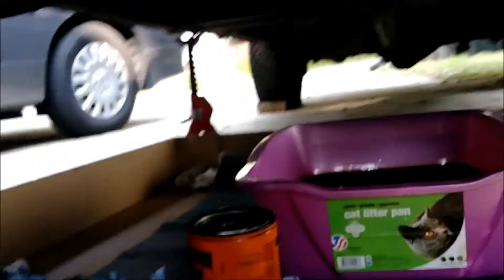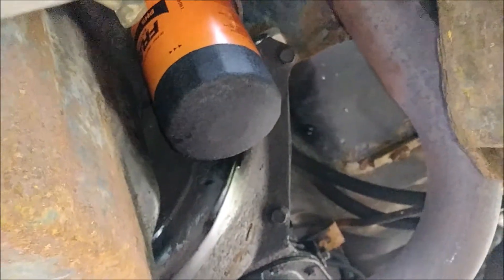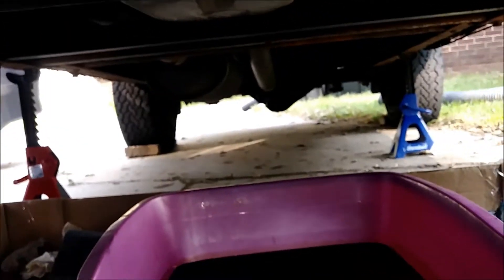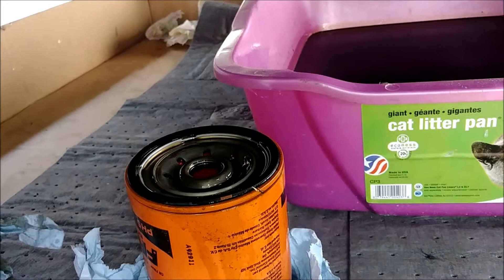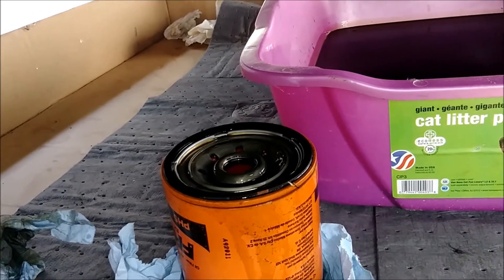I ended up putting some oil on the new filter — there's the new filter right there, same part number as the old one. The drain plug is back in. You also want to replace the crush washer on that, so that's something to add to your list. You can get an oil change deal for this filter or crush washer, and then you can go ahead and get some oil — usually at Menards.